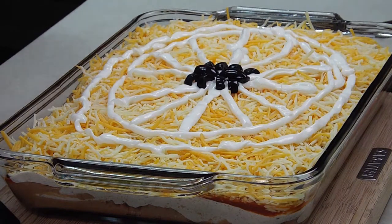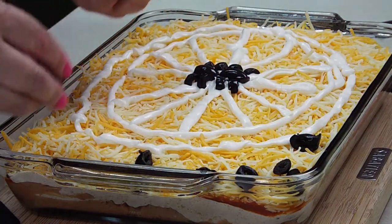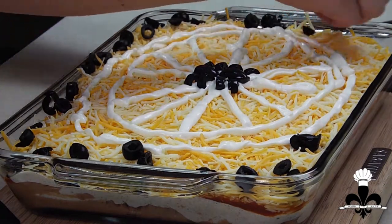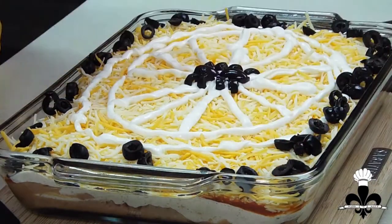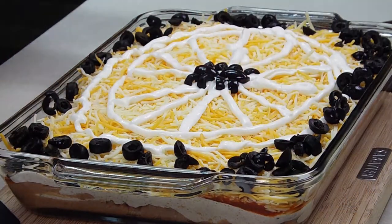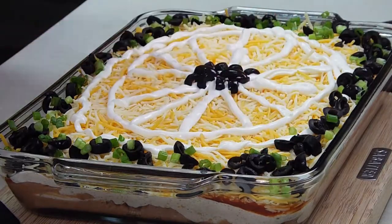And then we're going to take the rest of these olives and spread them around the edges. And then we're going to top it off with our green onions.